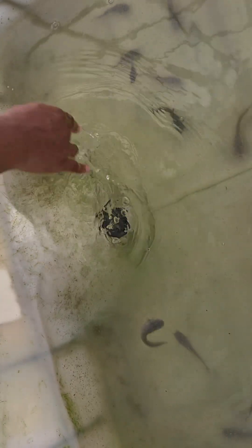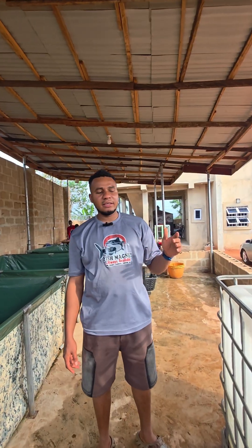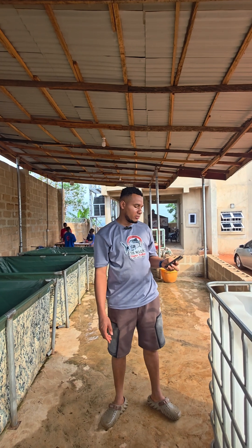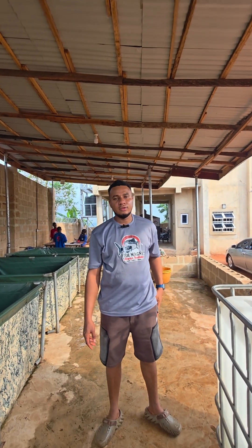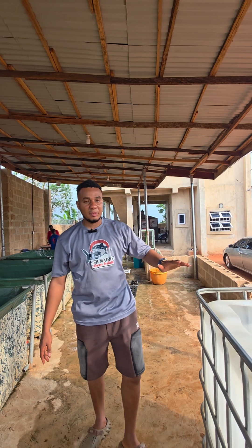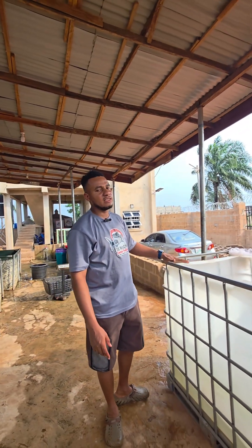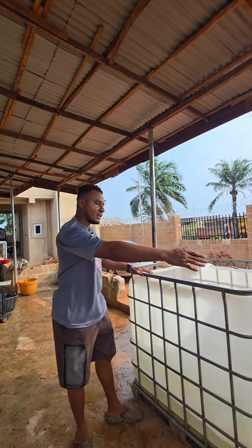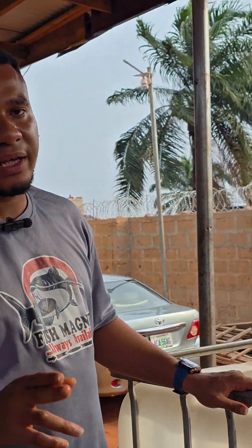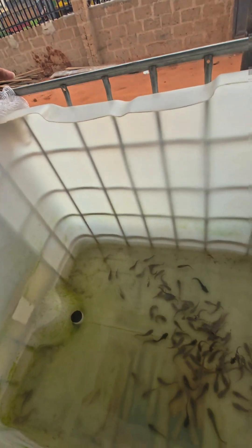So far so good, our fish are doing well. By mid next month, we'll get another tank and sort them — sort the big and the small separately — because 200 pieces can't be raised here to 1 kg, it's not possible. This tank is too small. It should be at least 100 and 100. Fish need space — they need a lot of space.